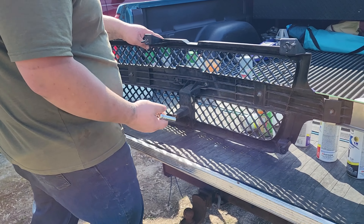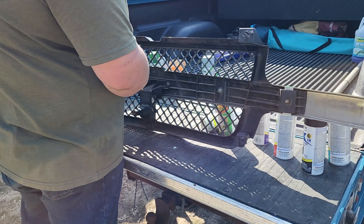Take apart these grills — 10mm, and there's 6 of them.